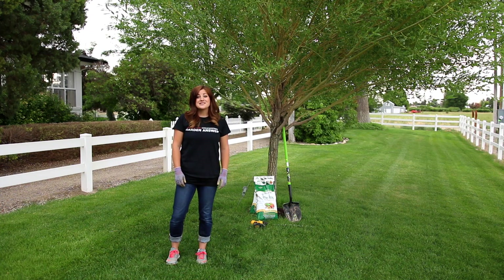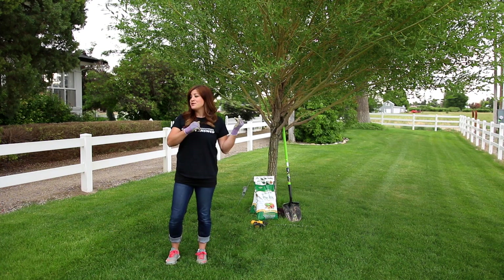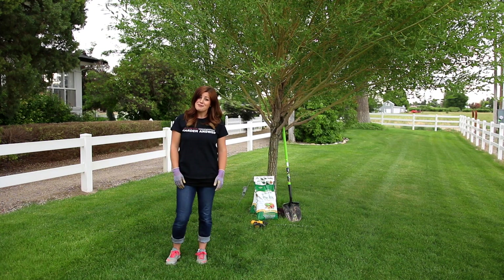Hey guys, Laura with Garden Answer. I'm fertilizing some trees today. This is something I like to do every spring and fall. It's a little bit later in the season than I like it to be. We just moved into a new place, so better late than never.